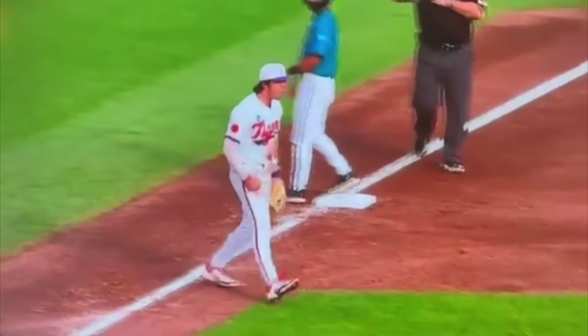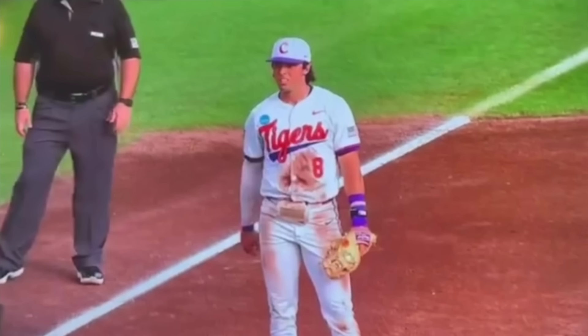The play is completed right there — it's a huge out for Clemson. So let me talk really quickly about how we prevent this from happening. This is the most simple rule: if you're a runner at any base, do not take a lead, do not step off the bag until the pitcher is on the rubber. If the pitcher is on the rubber, he needs to have the ball — so you can't run a hidden ball trick in that case.